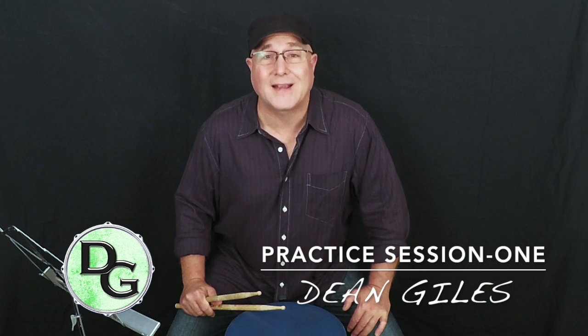Hey everybody, Dean Giles here, and welcome to practice session number one. We're going to keep the introduction short so we can get right to practicing. In this video we're going to be playing single strokes — right, left, right, left, and so on. For left-handed players, you'll be leading with your left hand, playing left, right, left, right. My right hand is over here on this side of the frame, so that's how it's going to look to you.